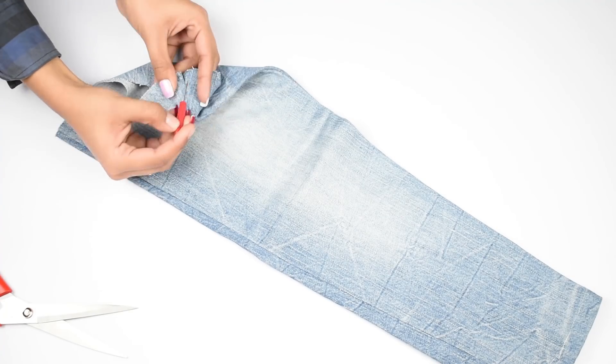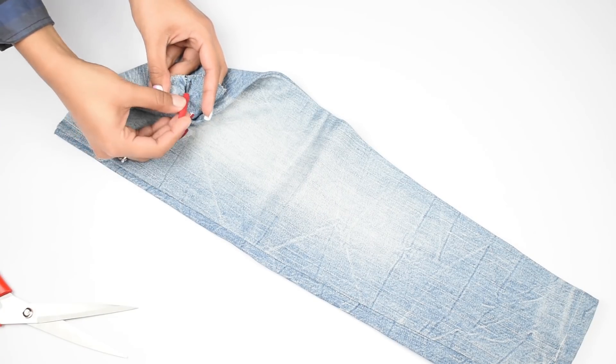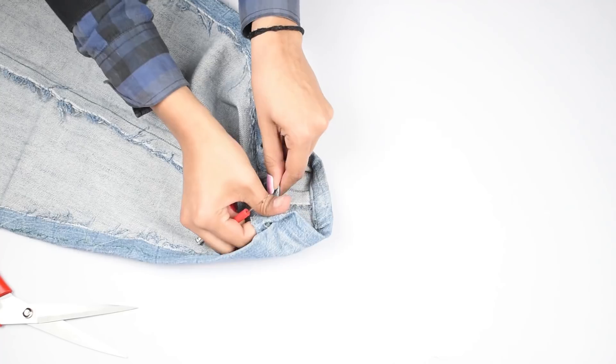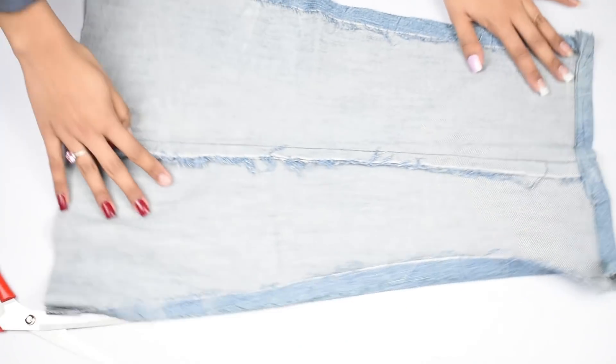Once that is done, rip the side seams of the jeans open with a seam ripper. Do it on both the leg pieces and you should have two such pieces.